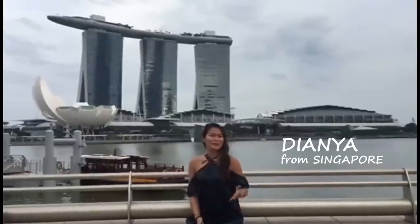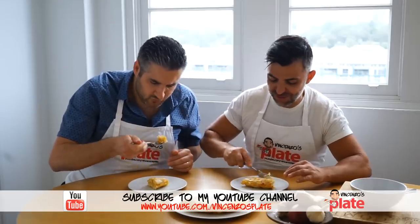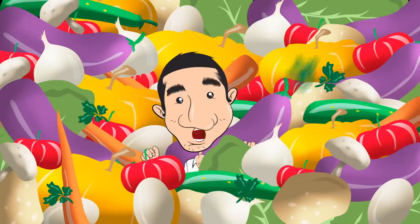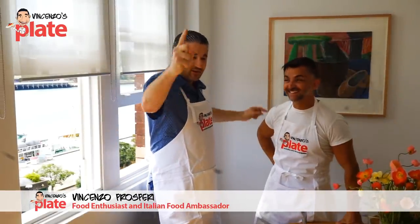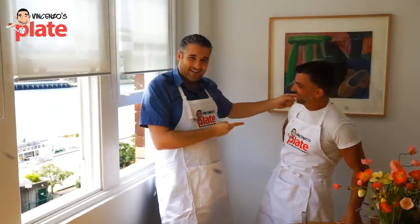Welcome to Vincenzo's Plate from Singapore. Hi and welcome to Vincenzo's Plate and Friends — The Amigos!